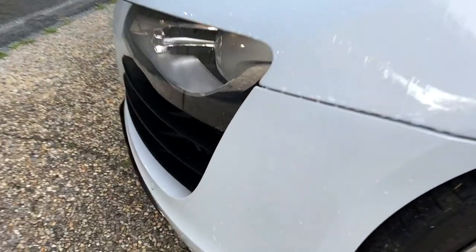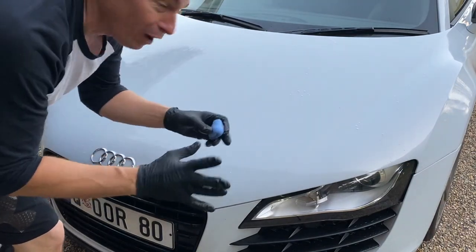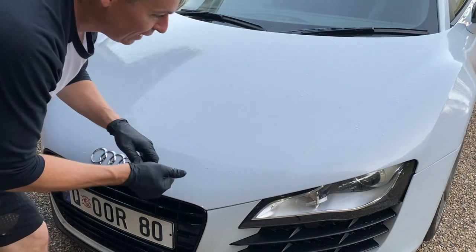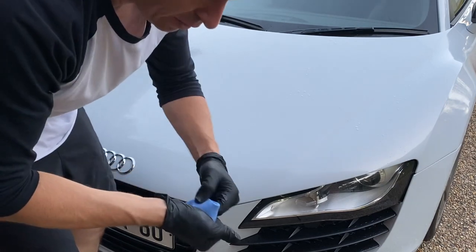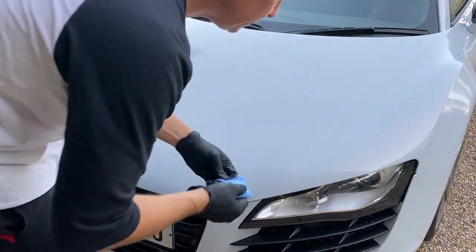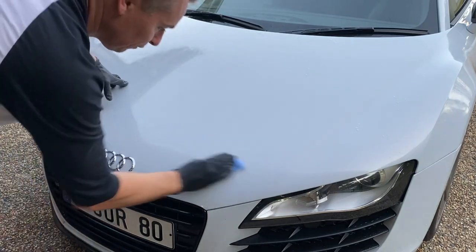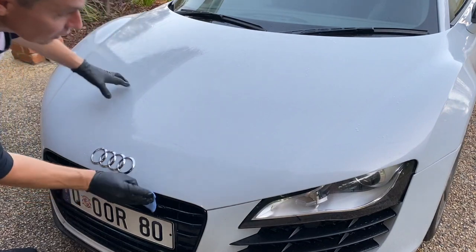Two things I just learned: number one, I should have done only half a panel at a time — like half the bonnet. The other thing I saw on another channel is that at around 20 degrees the clay gets really firm, so putting it in some hot water to keep it pliable is probably the best idea. I definitely should have done smaller panels.